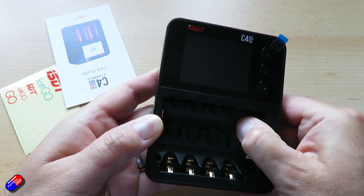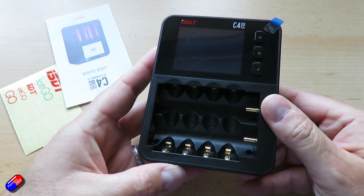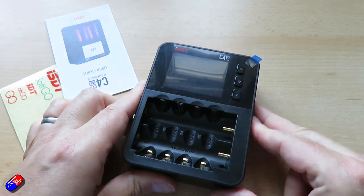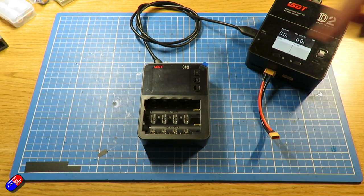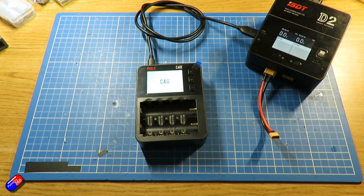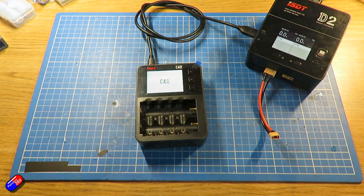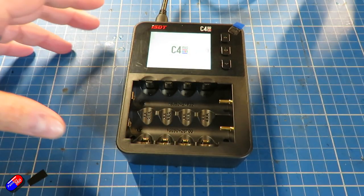Charging current is 0.1 to 3 amps on the horizontal connections and 0.1 to 1.5 amps on the vertical ones. So on the horizontal slots — which take the big 18650s — it will go up to 3 amps, assuming you can pull that much from your power supply. It is also firmware updateable, and there are nice touches like overheating and over-capacity protection.